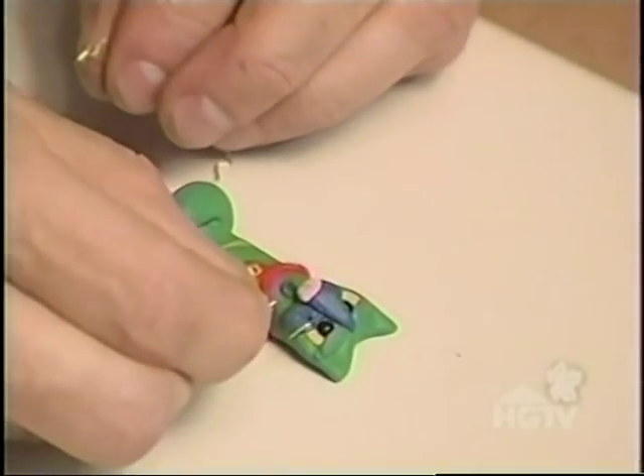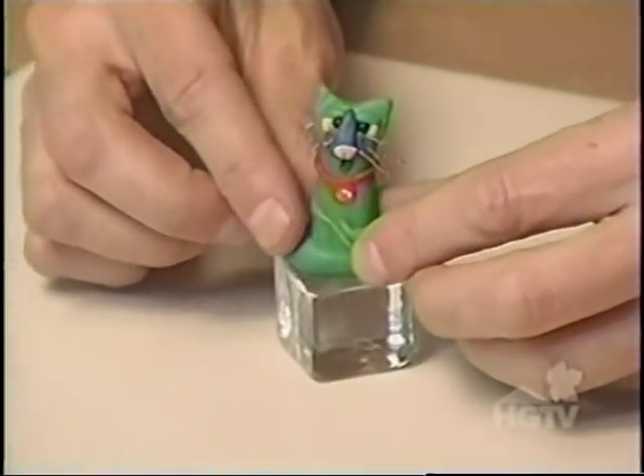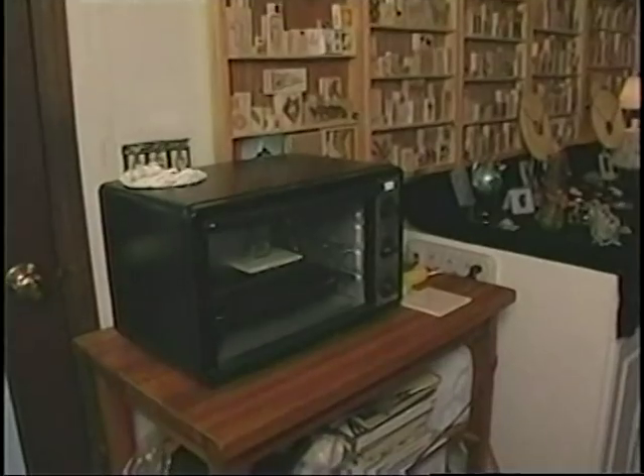I've taken some wire lengths and bent them with my pliers so that they look all kinked up for whiskers. My cat is hot, so to cool him down I'm going to put him on this ice cube — I purchased it in the floral department of the local craft store. I'm putting the cat into the oven on the ice cube so that as he bakes, he'll conform to any surface dents in the ice cube itself. I'll bake the cat for approximately 30 minutes at 265 degrees. I've epoxied him to the ice cube, and now my cool cat is done.